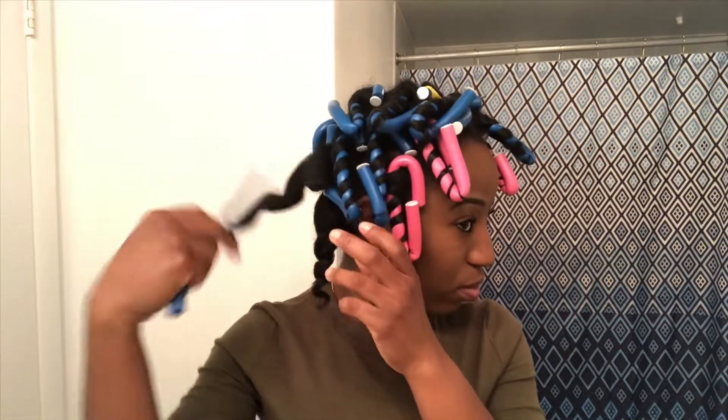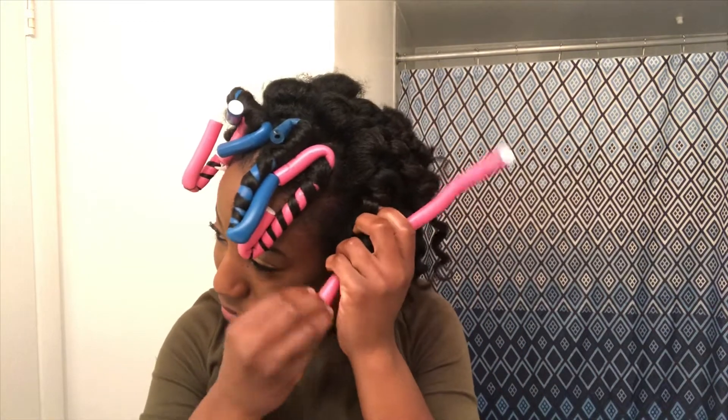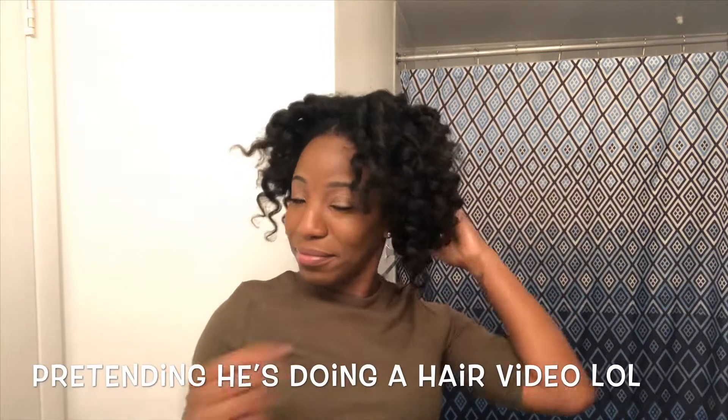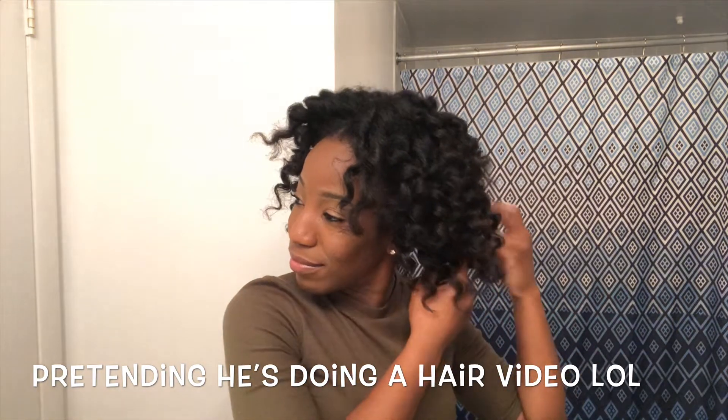This is my way of taking out my flexi rods, just to avoid frizz. I'll be applying a little bit of coconut oil to my hand just to separate the hair and get a nice full look. Do you guys want to see what the result looks like?